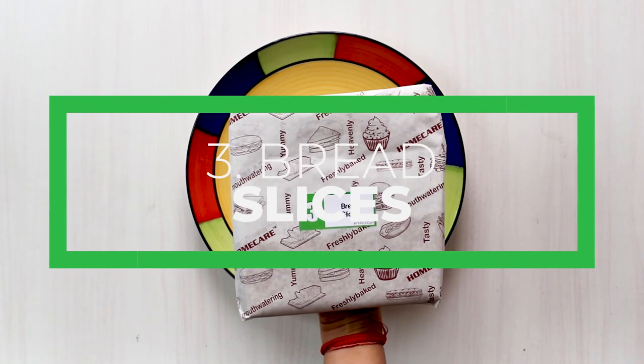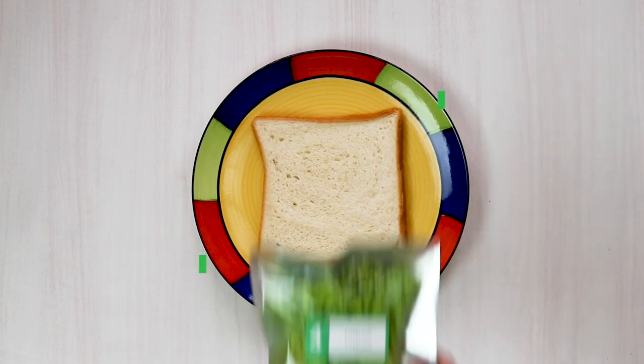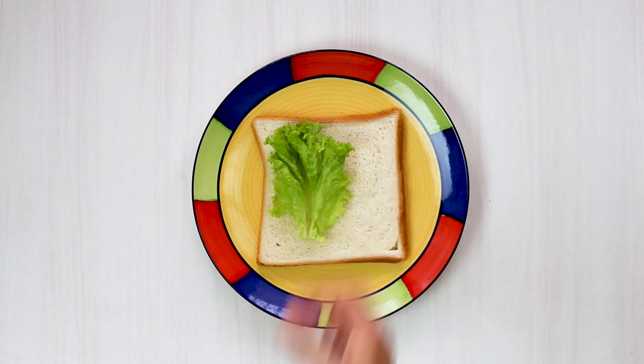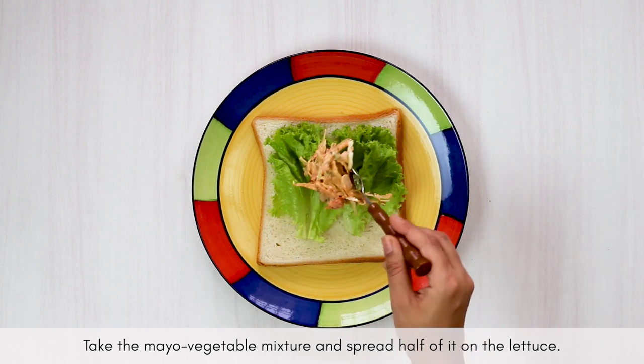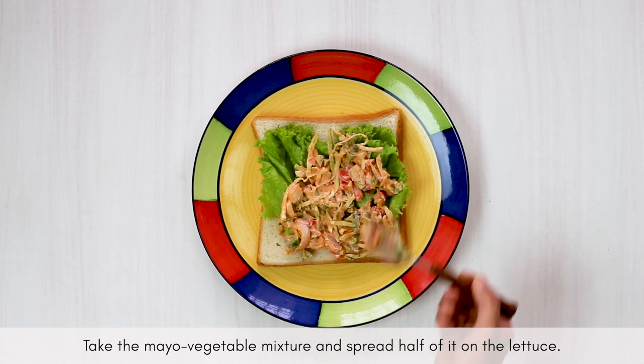Now it's time to assemble your sandwich. Start by putting a large leaf of lettuce on top of your bread, then spread half of the prepared coleslaw mixture onto the sandwich you are preparing.